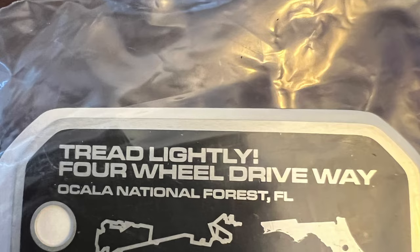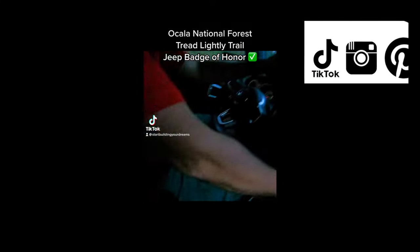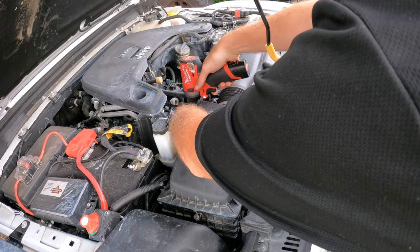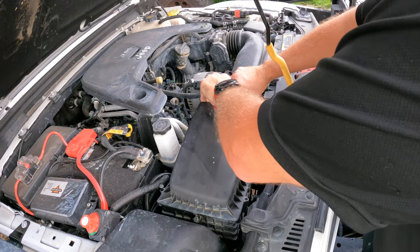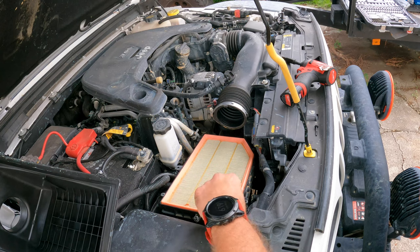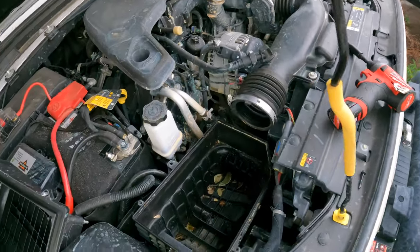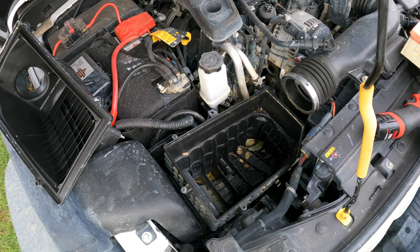With that being said, let's pop the hood and start on the dirty side. I apologize upfront — my Jeep is not the cleanest, we just got back from Ocala. It's time for a filter change for sure. We'll pull our boot off — bam — now we're down to our air filter. Set the top cover to the side. With the filter we did get some dirt and dust in there, so we're going to take a vacuum real quick, vacuum that out, and then continue.